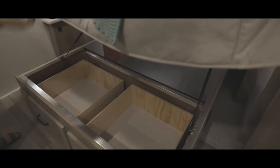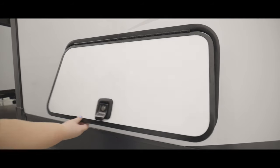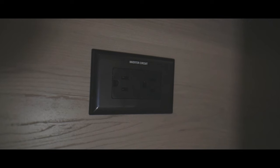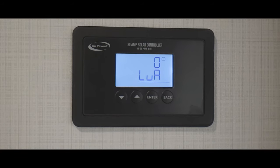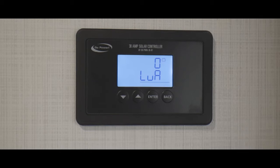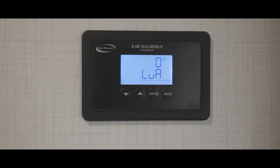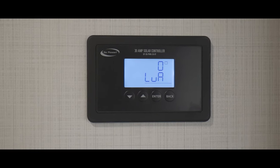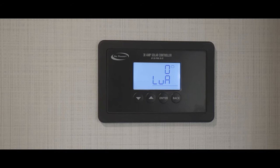Moving along to the bedroom, we have a queen bed where the foot of the bed lifts to gain access to the storage area underneath. You can also access this area from exterior storage doors. On each side of the bed's base, there are outlets that are powered by the inverter. As we move to exit the trailer from the rear door, we come to the solar controller located on the wall. For the solar panels to charge your battery, you want to make sure that your solar controller is configured for your specific battery setup. For specifics on how to operate, refer to the manual for your solar controller and it will give you more details.